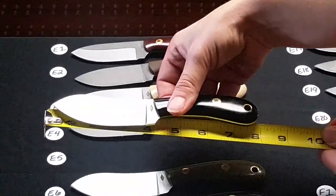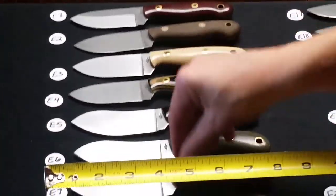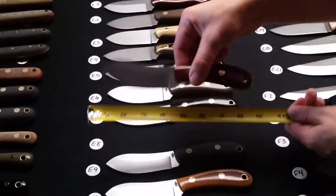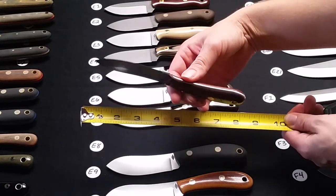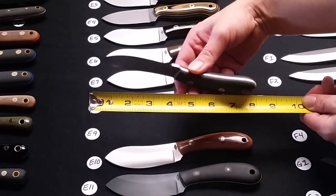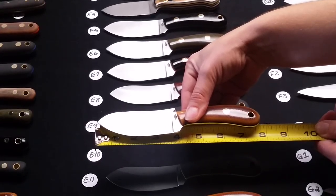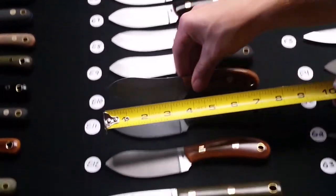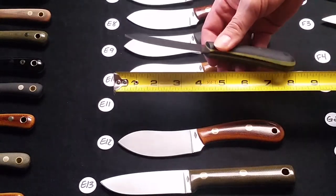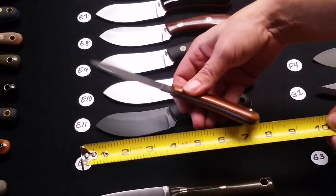E5 is a flat ground Camp Muck, black polished handle. E6 is a flat ground Camp Muck with green polished handle. E7 is flat ground Camp Muck, black polished with orange liners. E8 is a Sabre grind Camp Muck with thin natural polished handles. E9 is Sabre ground Camp Muck, black bead blasted with coyote liners. E10 is a Sabre grind Camp Muck in black bead blasted with yellow liners and it is gun-blued.